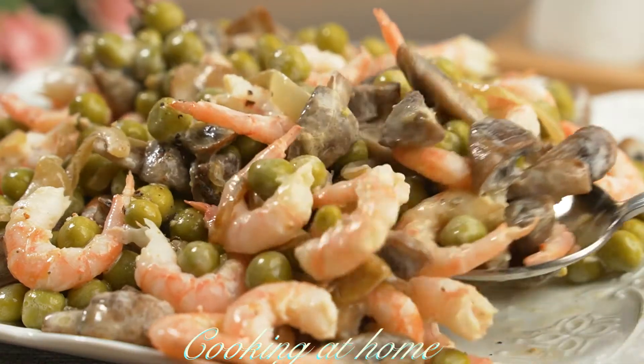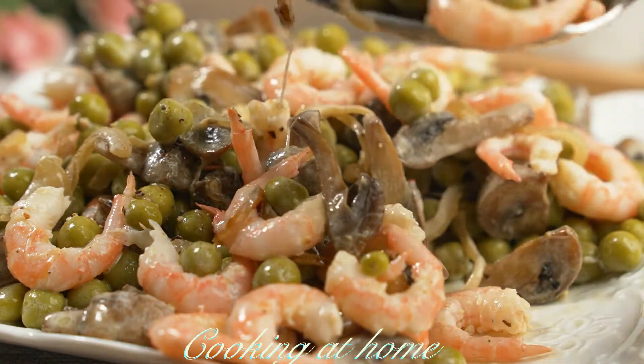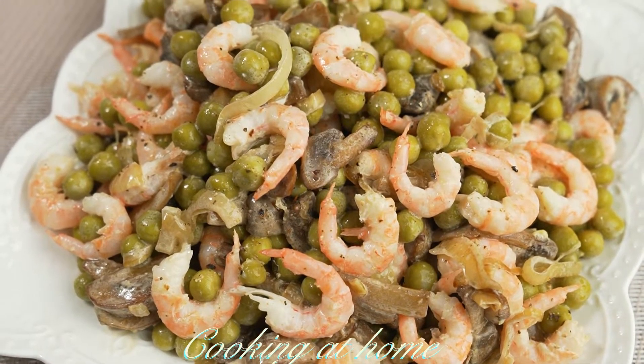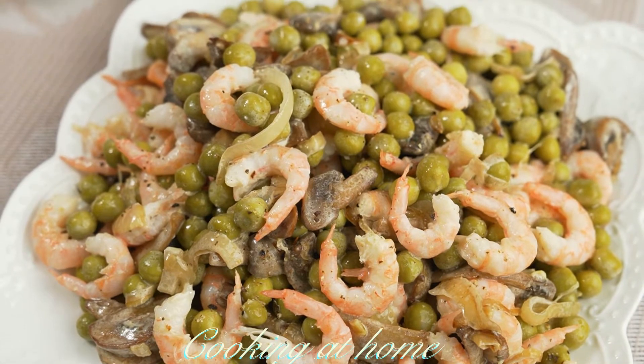Hello everybody and welcome to my channel. Today we're doing this awesome recipe which is a healthy salad. It's super easy to make with a few ingredients, super delicious and very healthy.